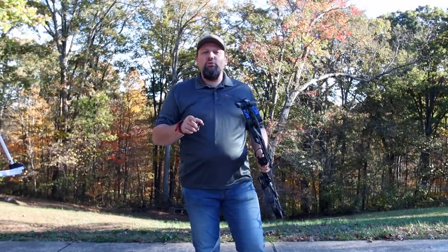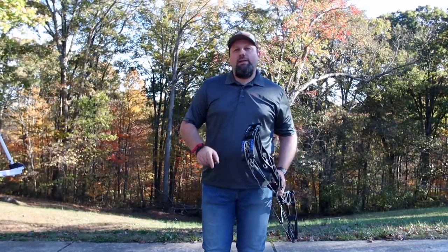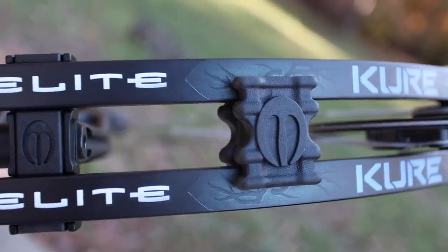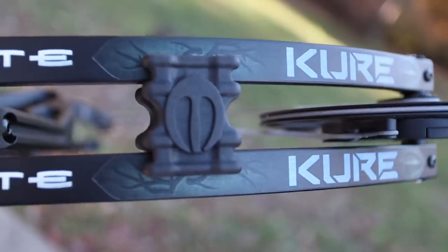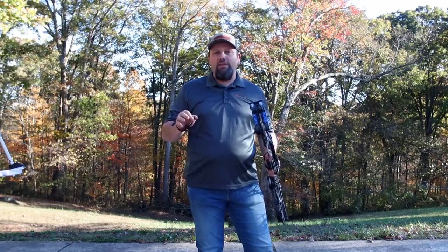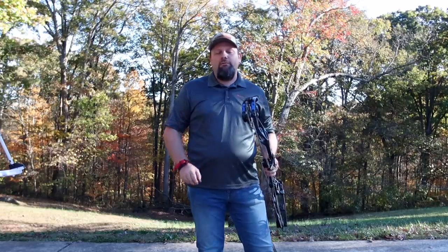Today the guys were checking out the new 2020 Cure from Elite. This is the brand new bow that they have completely redesigned all the systems on — made exceptionally tunable and done a lot of things that frankly Elite probably needed to do for the last several years to make it more competitive in the market.